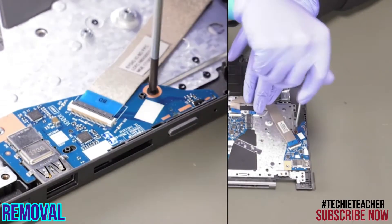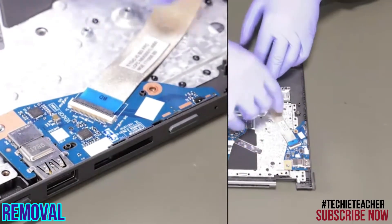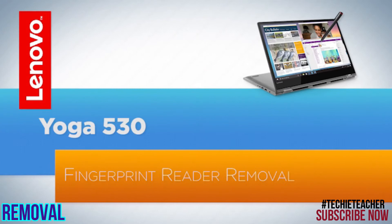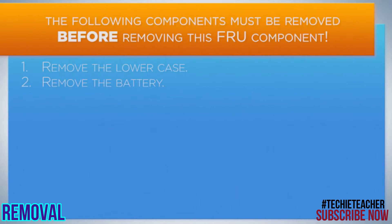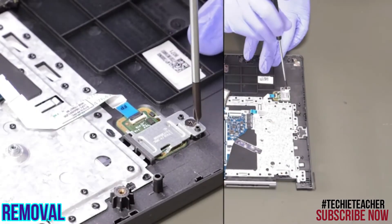Remove one screw. Remove the I.O. board. Remove one screw. Remove the bracket.